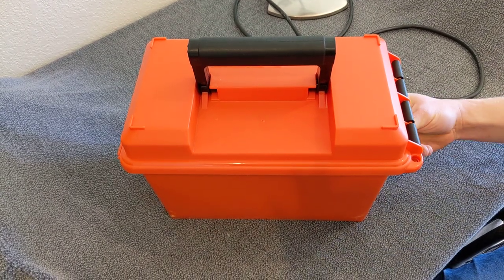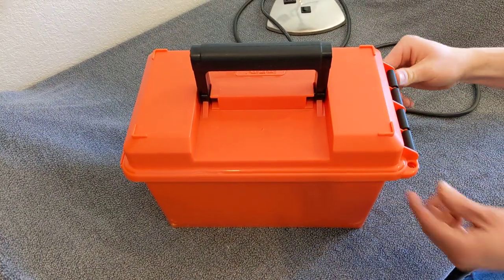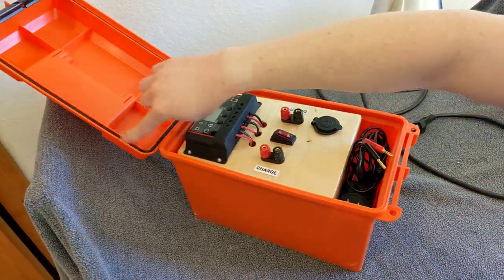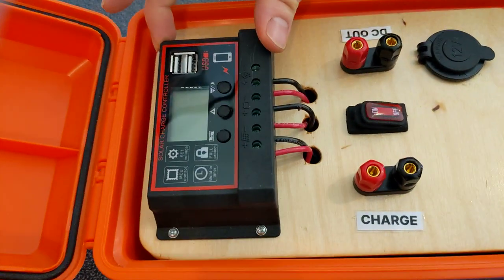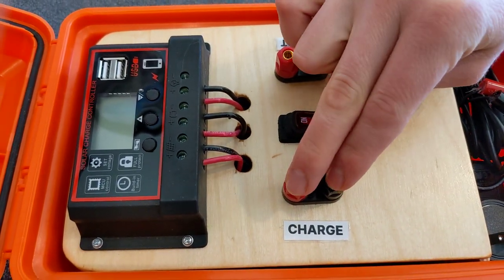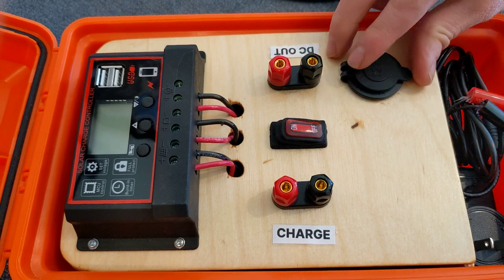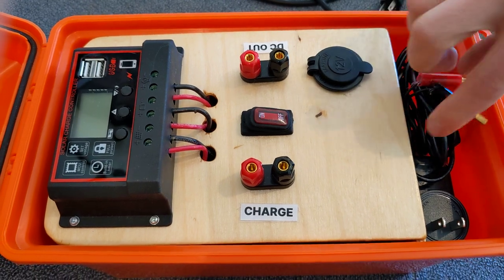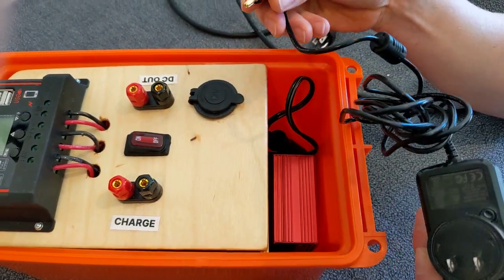This is the DIY power station in a 50 caliber ammo can. There are two latches and when you lift it up there's a nice O-ring for a waterproof seal. Inside there's a solar charge controller, a master power on/off switch, two ports to charge the unit, two auxiliary output ports, and a cigarette lighter port. There's also a little storage compartment.